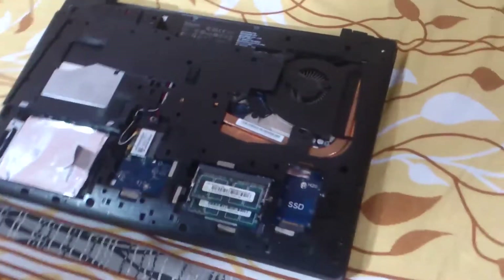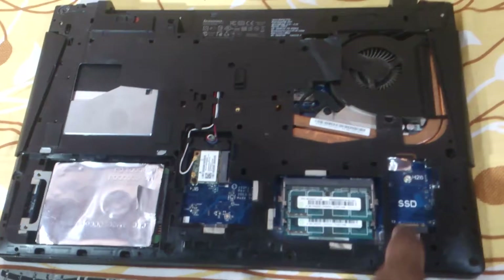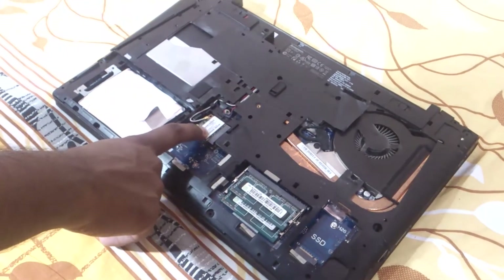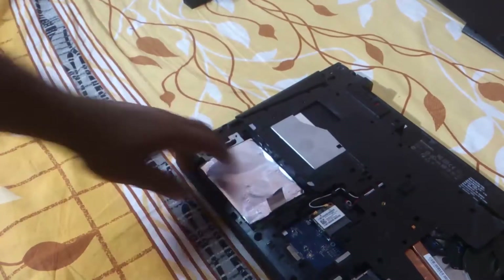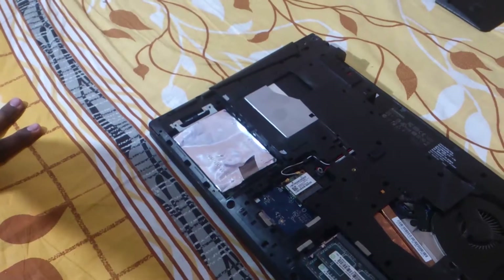Inside the laptop you can see all the components — there's an SSD slot, a RAM slot, the wireless adapter, and this is the hard drive. This is the problem: it has a few bad sectors and it's probably going to die soon.